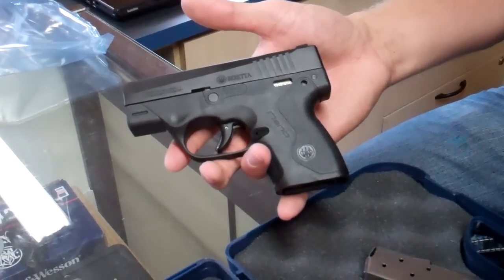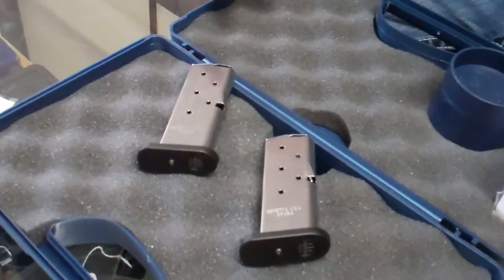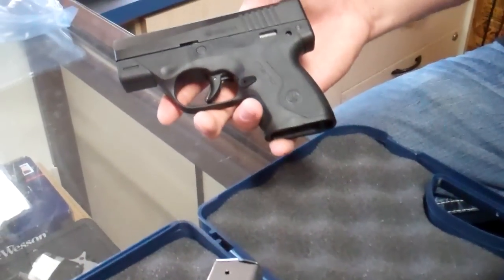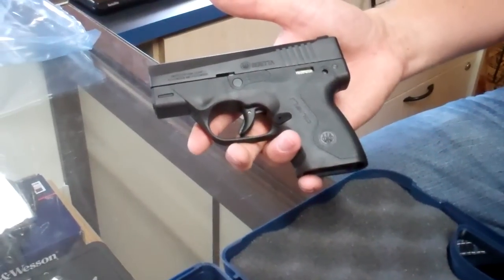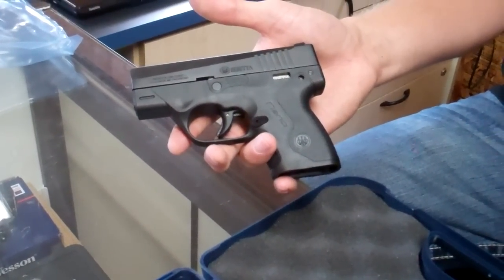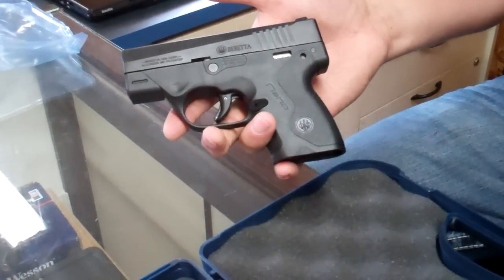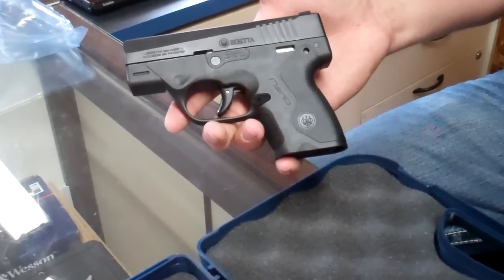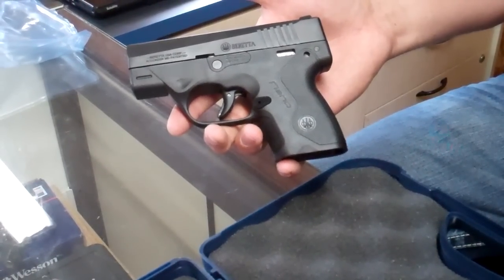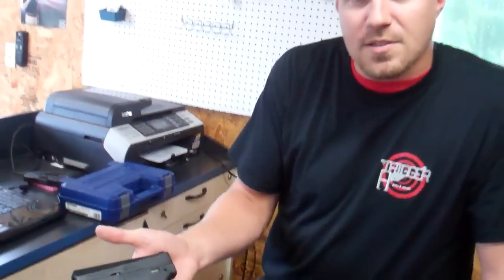Pretty much a pretty cool gun. Another added bonus is it comes with two magazines, so you're saving yourselves $30 right there. Just Beretta's version of the 9mm pocket pistol. We've got them here at Trigger Happy Guns — pretty new, pretty hot. They are a little more expensive than the LC9s and things like that, but it's a Beretta so you kind of expect that. We look forward to seeing you guys out here. This is Justin Smith over at Trigger Happy Guns. See you next time.